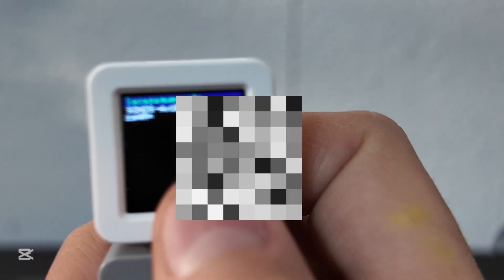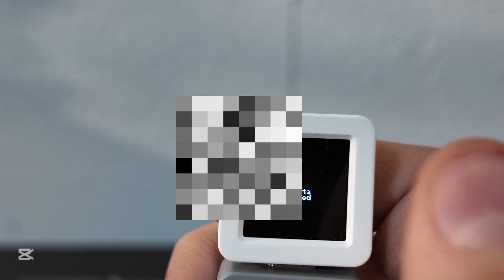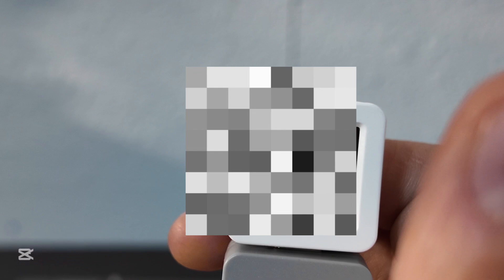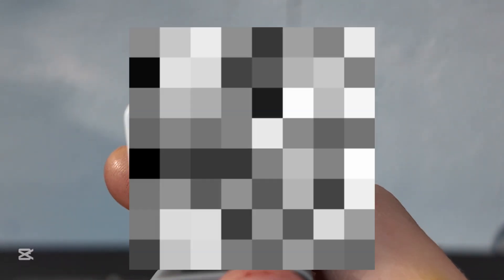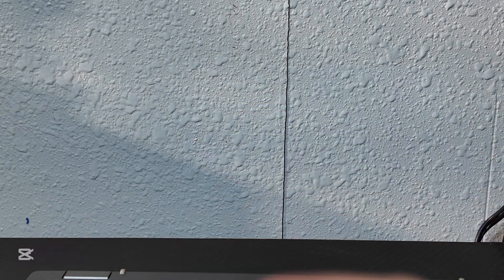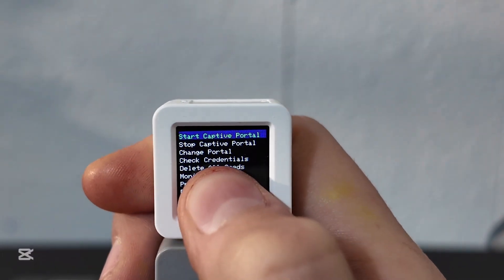Once it finishes, it'll say scan complete. Go to select network — this is how you hack a WiFi network, so I'll blur mine out. Hold it down to select your target network and it'll say selected. From here you can go to clone and details, which shows the network name and channel — useful to know when you're performing attacks like deauths.